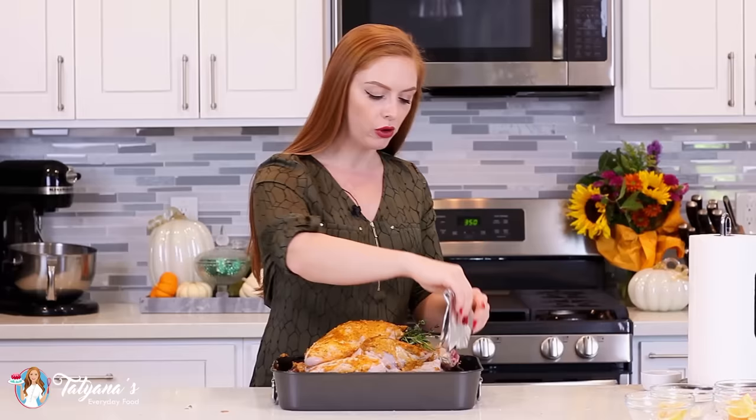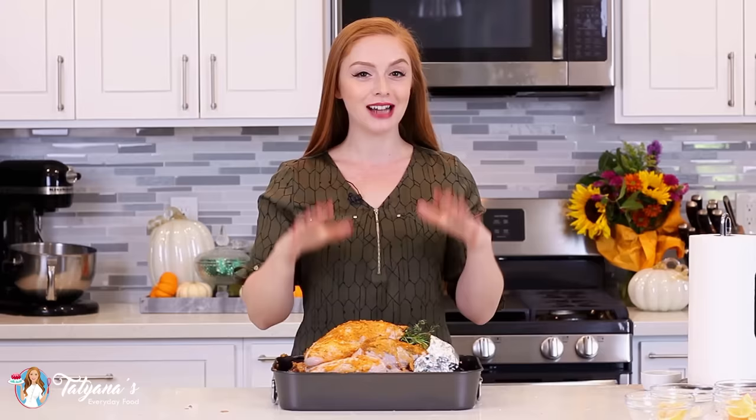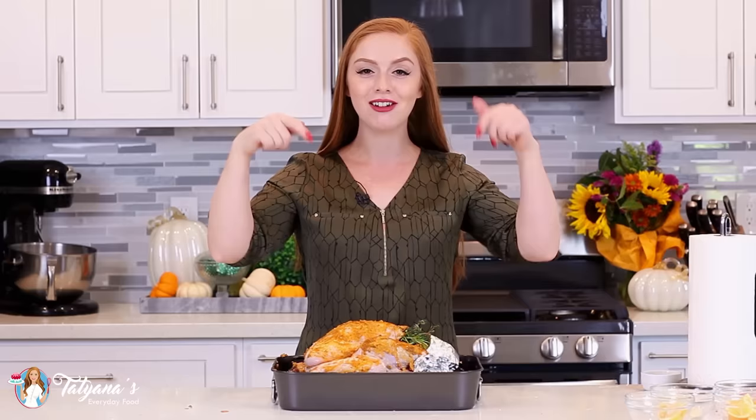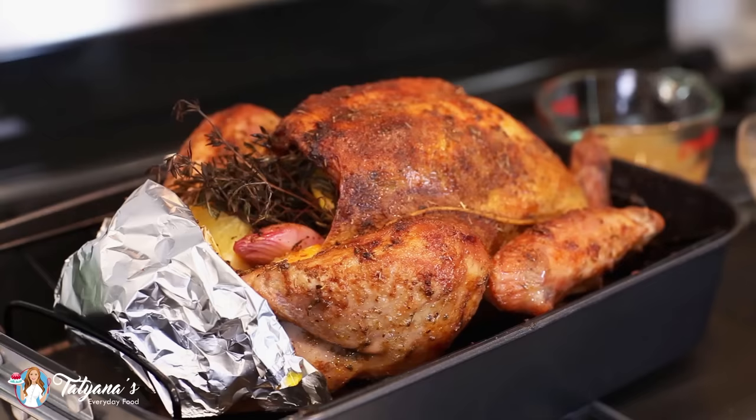This turkey is ready to go into the oven. I have mine preheated to 350 degrees Fahrenheit. Grab a little piece of foil and wrap it around the ends of the drumsticks so they don't get burnt. This turkey is going to bake at 350 degrees Fahrenheit for three hours and 15 minutes. The timing is based on the size of your turkey — I'll leave a handy chart on my blog, just head to my video description box and follow the link to my website.